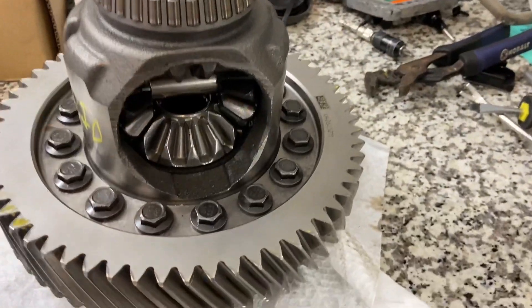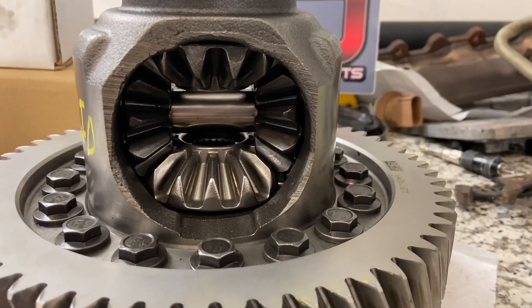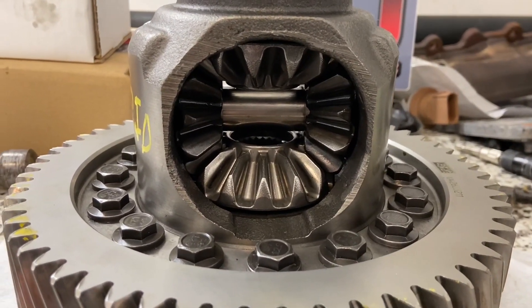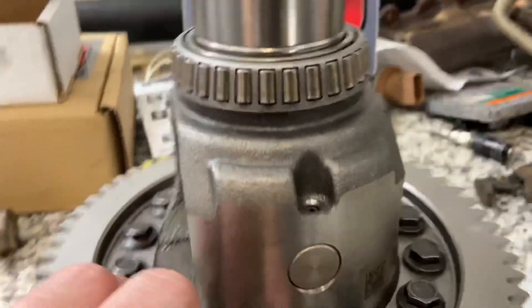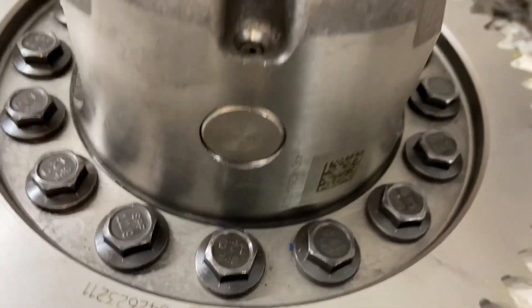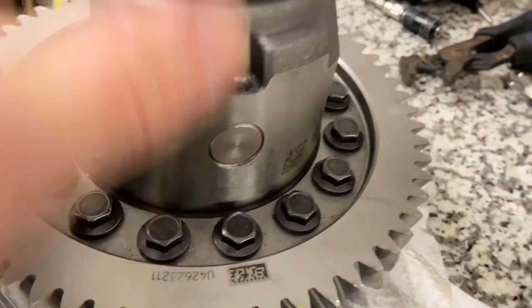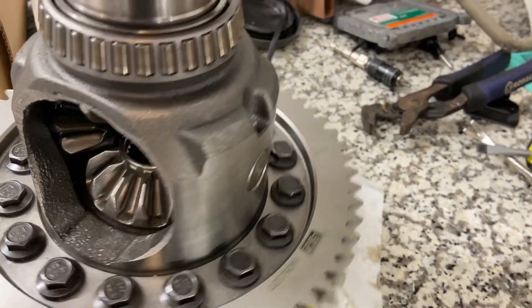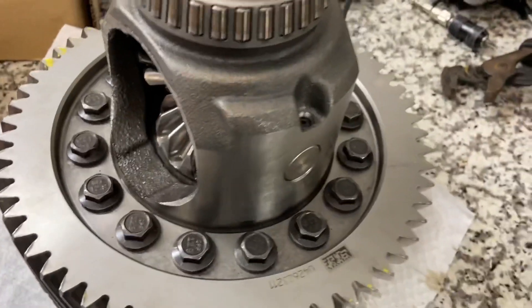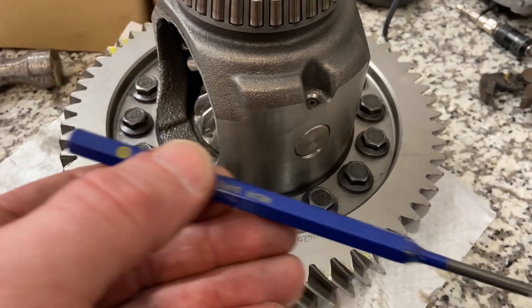First thing I'm going to show you is how much I had to resurface the axle and spider gears to get the LSD to fit. But before we get there, we need to remove this cotter pin — which is only on one side — and then get this shaft pin out. So what I did was I went to Lowe's and picked up a little punch set.